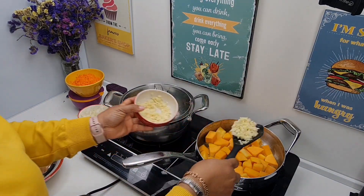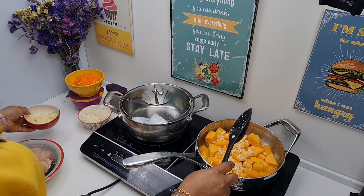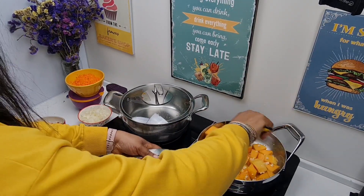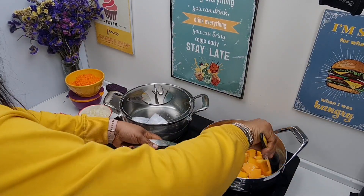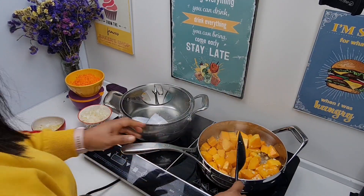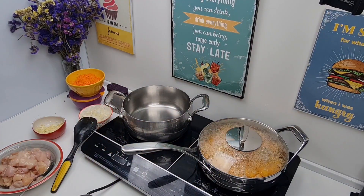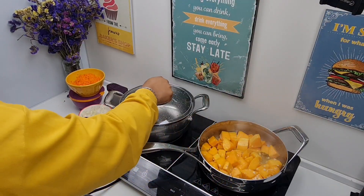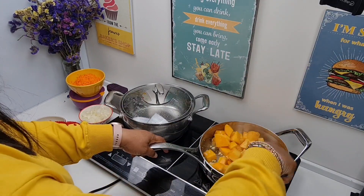We'll then add some garlic — I'm just adding part of this garlic because I'll be using the other half to make our rice. Stir this gently also, then cover it just to make the garlic fragrant. Good — then we'll stir this again once more.